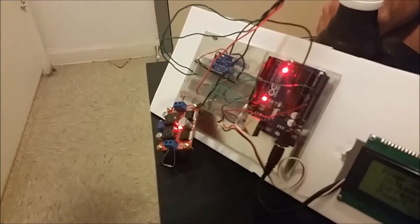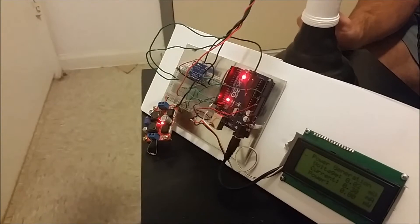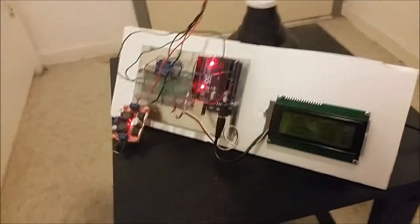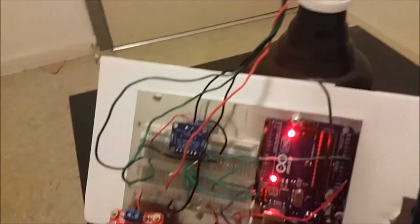The Arduino has a photo resistor attached to it so that it can tell the amount of light that is being absorbed or put out, and what time of day it is.